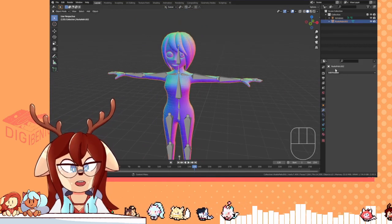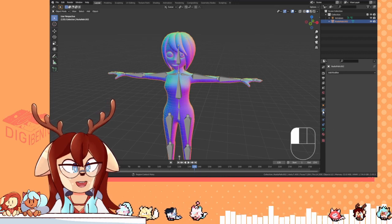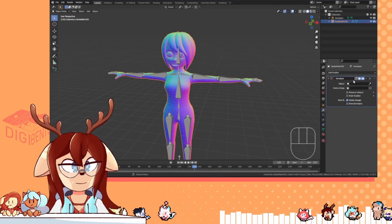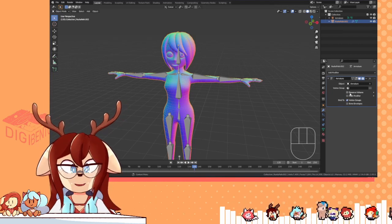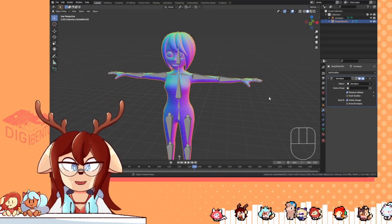Once you've merged everything, you can simply go to the Modifiers tab right here, add the Armature modifier, and select your armature — there should just be one. Piece of advice: enable Preserve Volume. It just makes it look better.